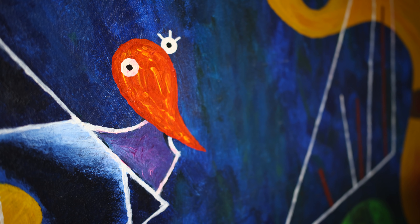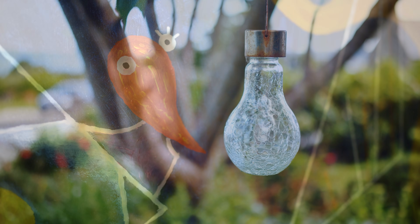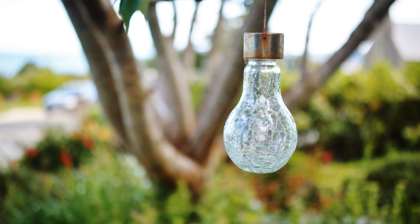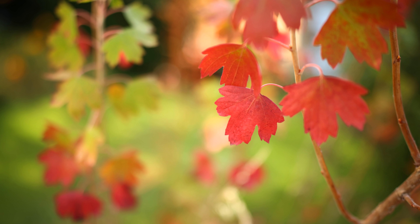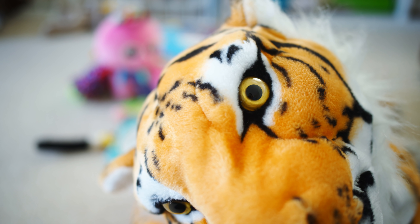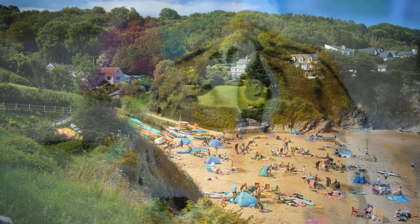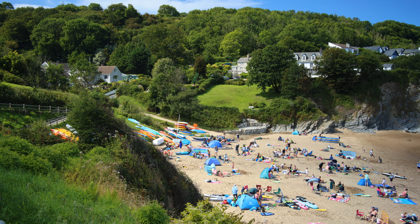Overall, Yongnuo are no strangers to making low-budget, reasonable quality lenses like this, and this 35mm offering is pleasing enough for the price you're paying. It's not the sharpest lens in the world, but it's certainly not too bad in that area, and its build quality and bokeh are very nice. If you own a Canon EOS R system mirrorless camera and you're on a budget, then there aren't really many options for you out there, but this Yongnuo lens will be acceptable and can get you some decent enough images.